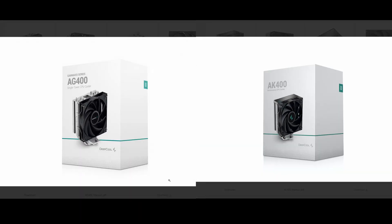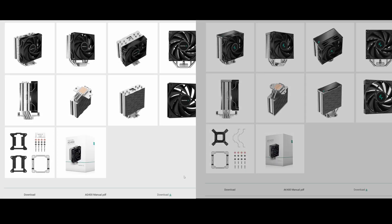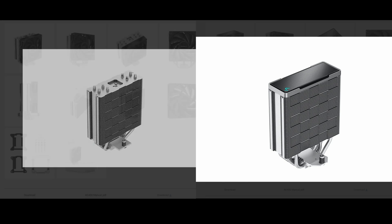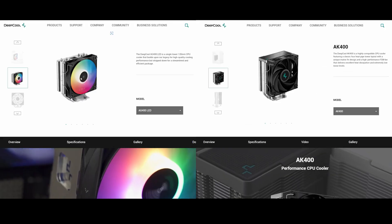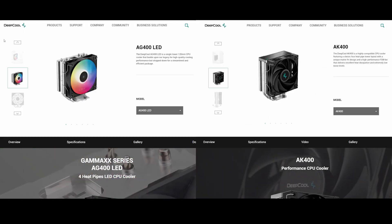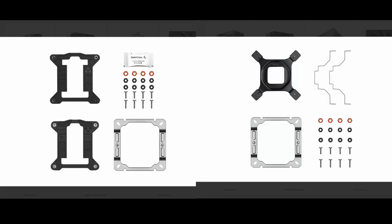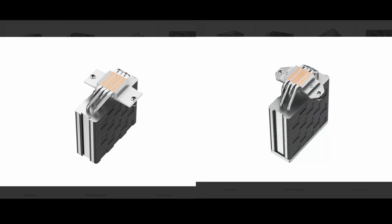In terms of packaging, both the AG400 and AK400 seem to share the same packaging design. The CPU coolers themselves also look almost exactly the same except for the top part, where the AK400 also features a shroud. The AG400 has an RGB fan variant while the AK400 only comes in a non-RGB fan variant. In terms of mounting, they have the same mounting for the AMD platform but differ on the Intel platform, with the AG400 using plastic backplates.